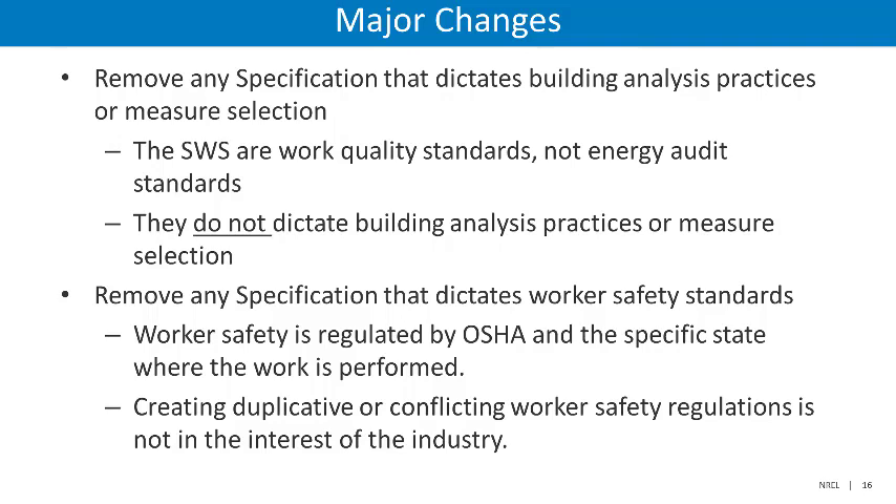Another major change was the removal of any specification or detail that dictates worker safety standards. While worker safety is important, worker safety is already regulated by federal OSHA and the specific state where the work is being performed. DOE found that creating duplicative or conflicting worker safety regulations is not in the interest of the industry.